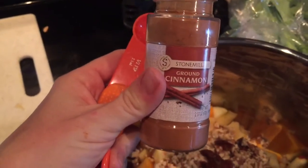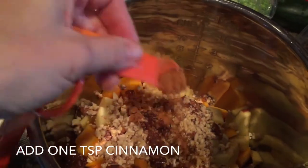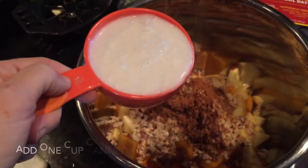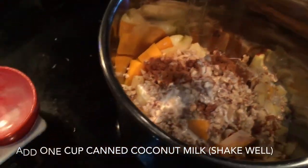You'll add a teaspoon of cinnamon. Then take a can of coconut milk and shake it well to mix the cream and the coconut water, and then add one cup to your pot.